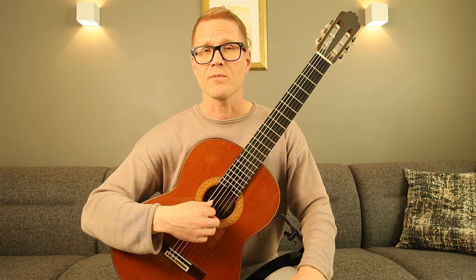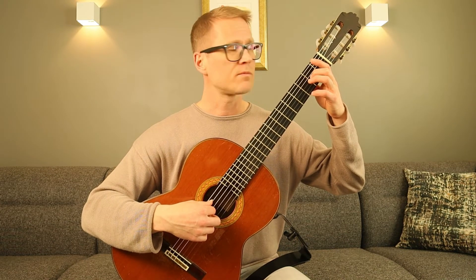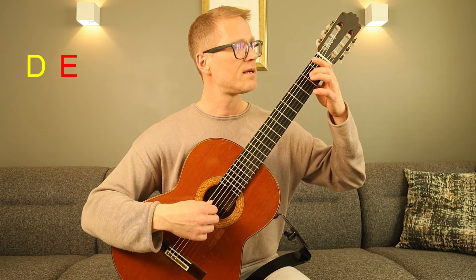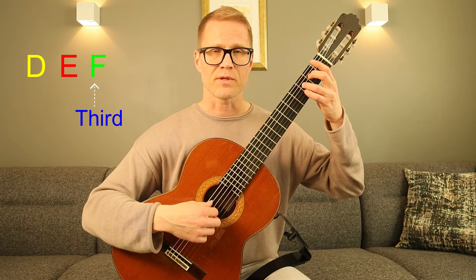Another example from the note D, which is the second note in the C major scale. We play three notes up and that would be our third. So from D, E, F — so F would be the third interval.